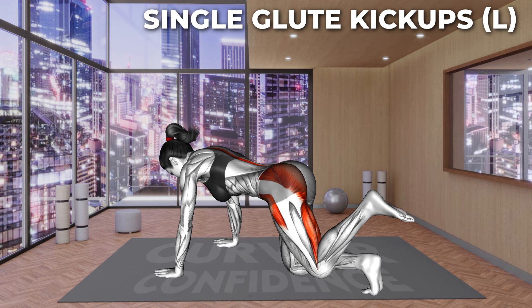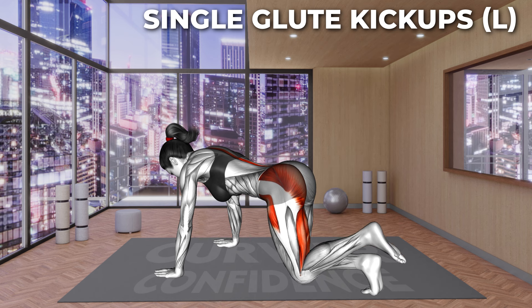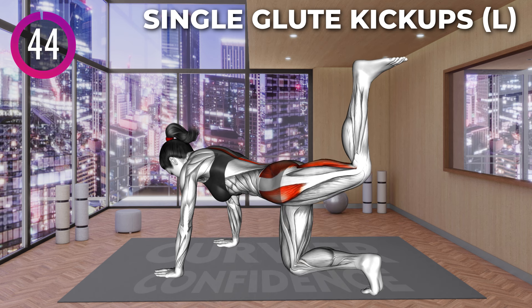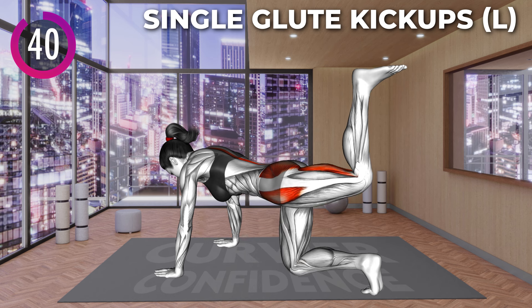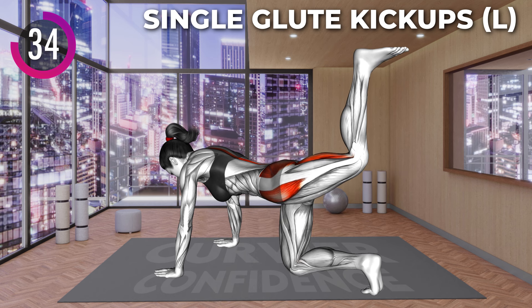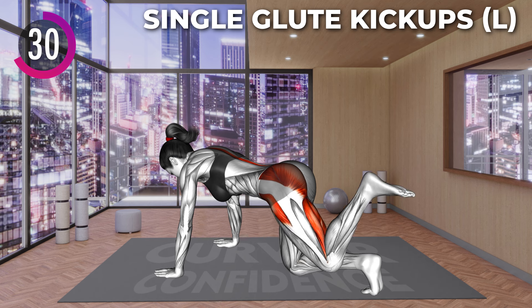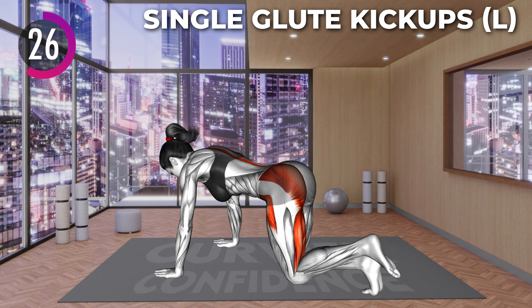Next exercise. Let's go. Start on all fours supporting only your forearms and knees. Your back should be in a neutral position. Now lift your left leg off the floor and kick up toward the ceiling. Your toes should face up. Squeeze your glutes on top position and return to the ground. Repeat the exercise.